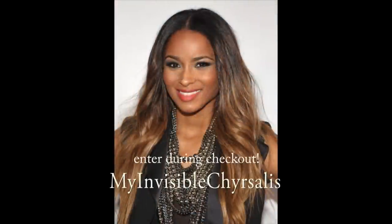So that's it. I just wanted to share with you this really pretty wig that I got. The cool thing is that it comes with a coupon code — just put in 'my invisible chrysalis' at checkout. Thanks for watching, bye!